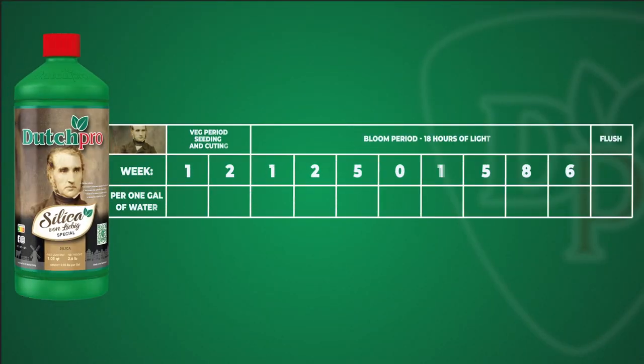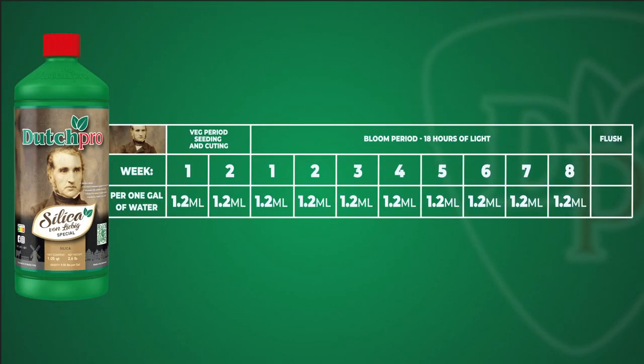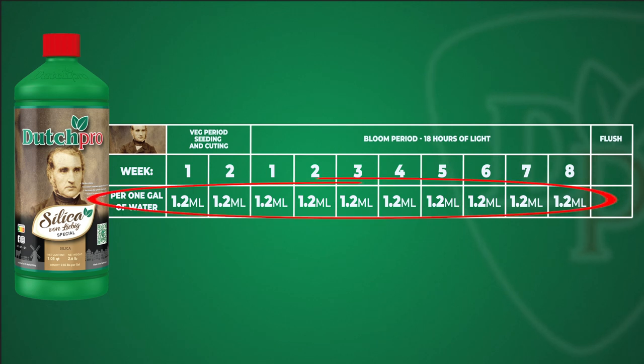Silica is used all the way from the beginning of your plant's life cycle till the end, till you flush. You use 1.2 milliliters a gallon and it is completely suitable for a hydroponic setup, coco, or soil substrates.